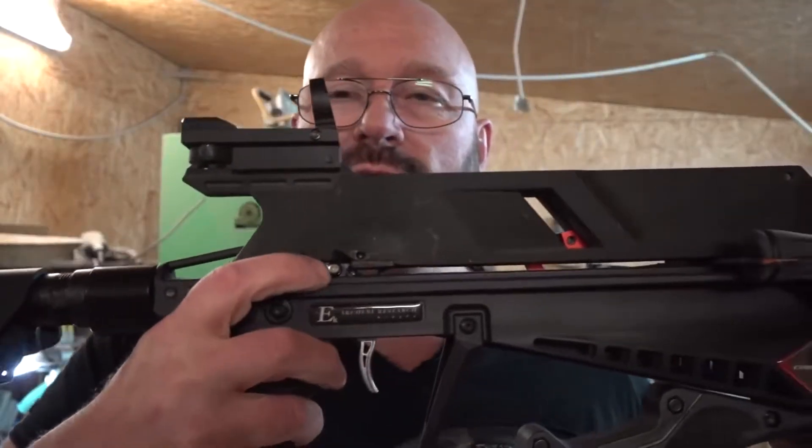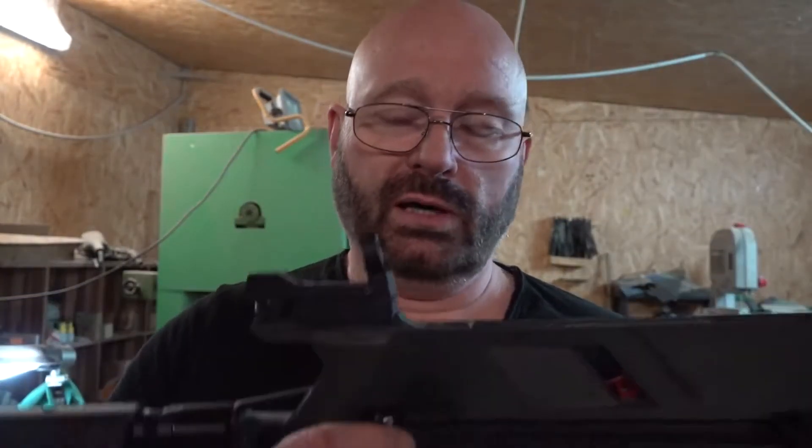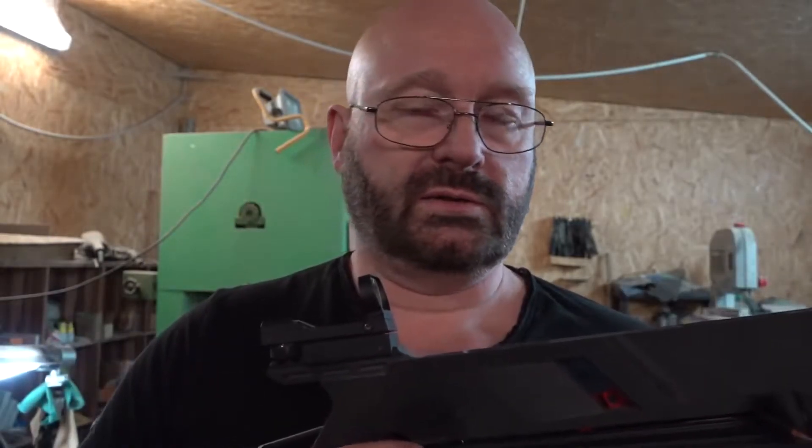To answer one more question: the auto safety — can it be removed? Yes, quite easily. You have to take the weapon apart to take it out, but that's not complicated, and I will show you in a special tutorial later on. Once you get used to it, it's kind of an automatic thumb switch. I'm not sure if that would work in a defense situation; therefore I'm still a fan of removing any auto safeties. Nothing wrong with a safety switch, but auto safeties for a self-defense weapon — I don't like it very much.